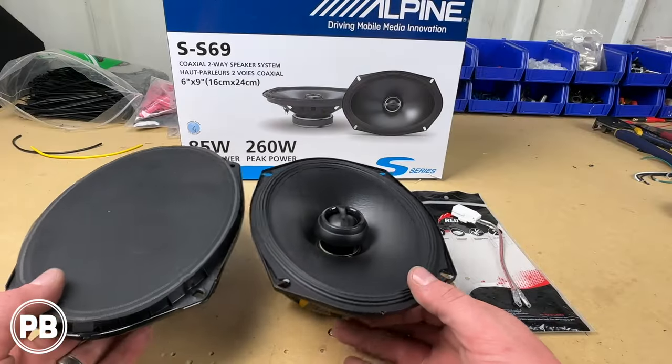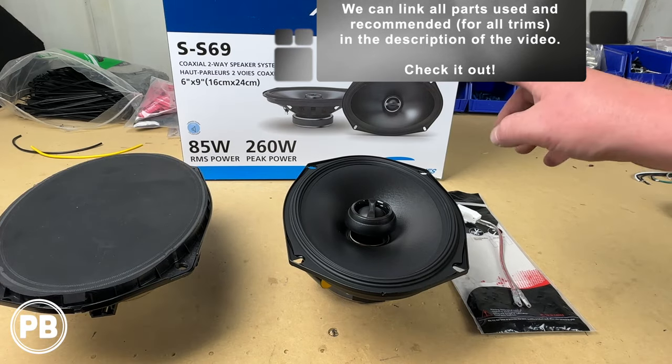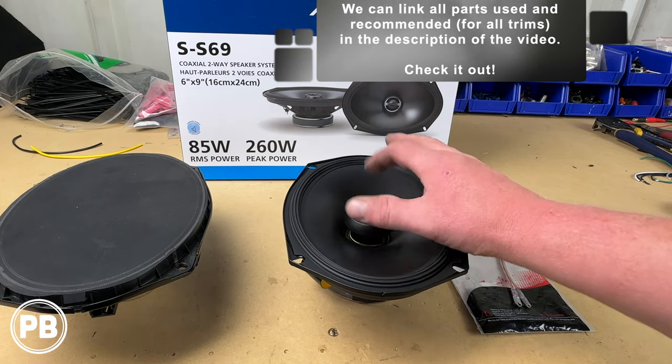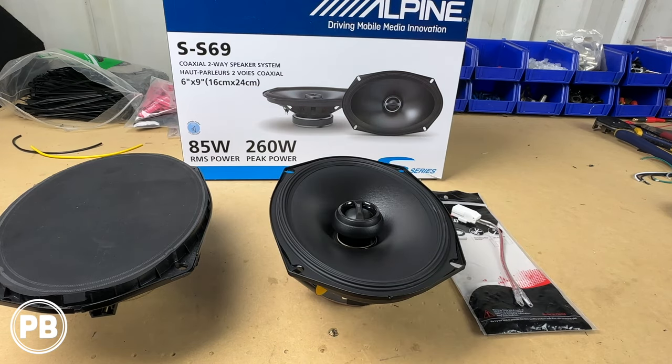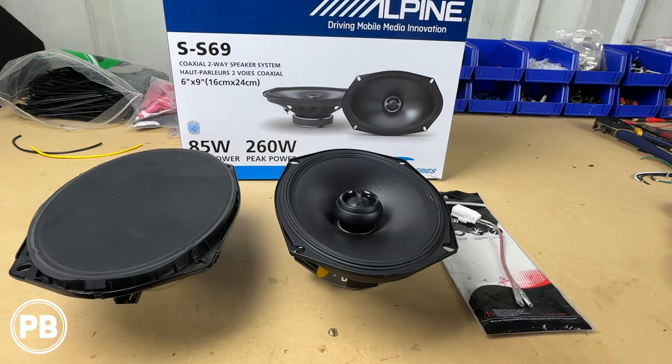Here at the bench, the parts we're using in today's install — first and foremost are the new speakers. We're going with the Alpine Type S, the S-S6-9. These are the coaxial versions, meaning the tweeter is mounted within the center of the mid-bass. The nice thing is these are basically identical in depth and size, and will bolt up without any speaker bracket adapter needed today for the rear doors.